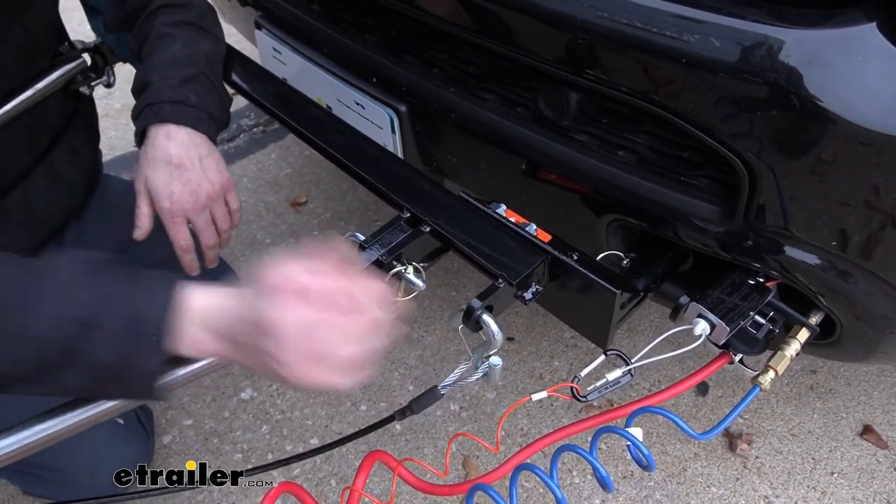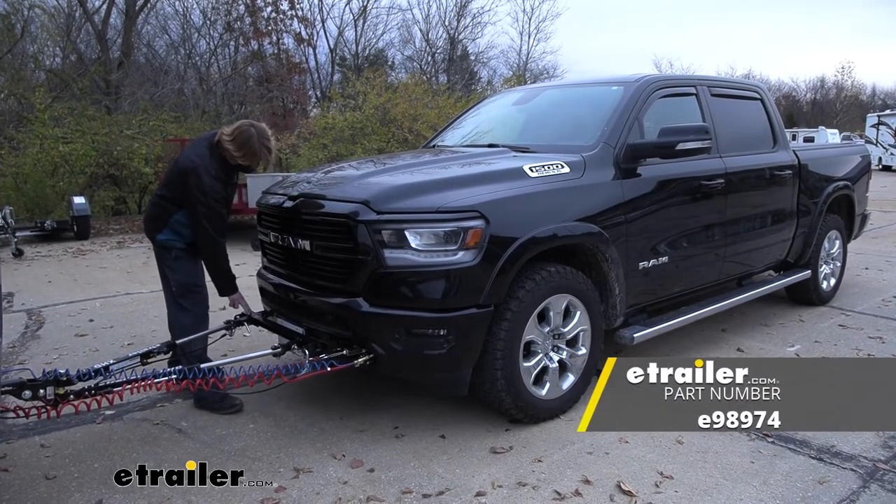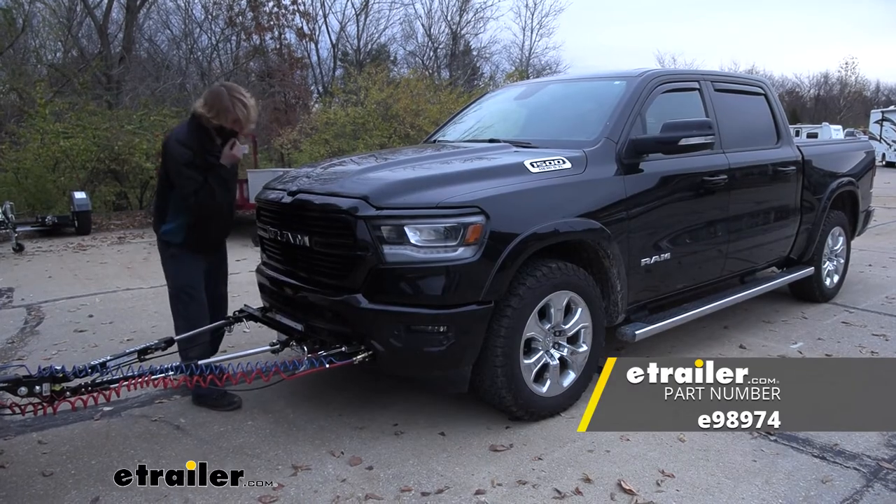And that completes our look at etrailer's replacement crossbar for Roadmaster crossbar style baseplates.